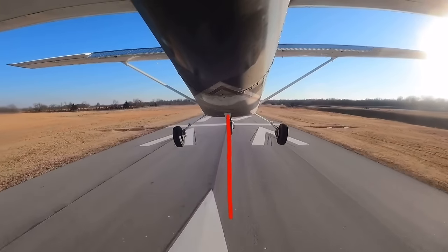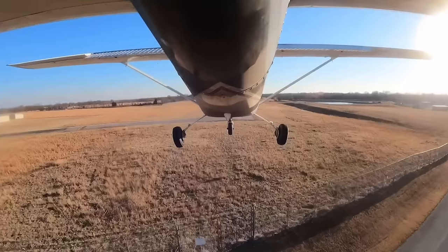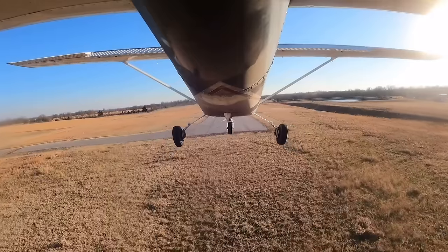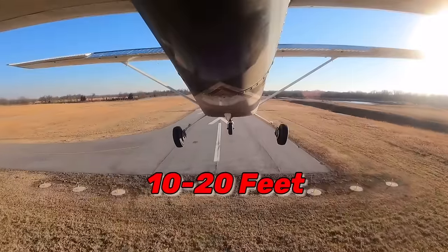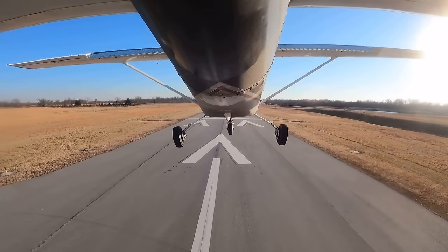If we want to know when to start the flare, we need to know two things: our height above the runway and our closure rate. As you're probably already aware, the roundout is when you begin the transition from your descent into a landing attitude. According to the Airplane Flying Handbook, you should begin the roundout approximately 10 to 20 feet above the runway. But the first problem is: how do you know where that is if you haven't fully developed your peripheral vision yet?